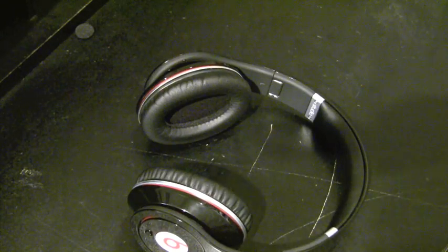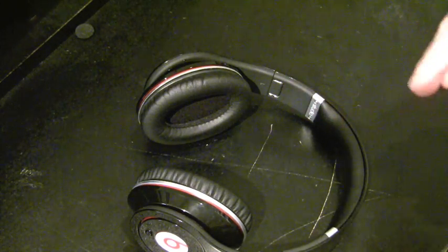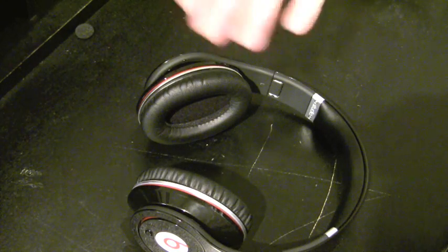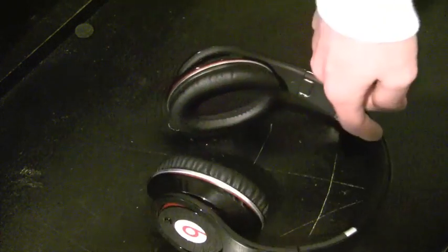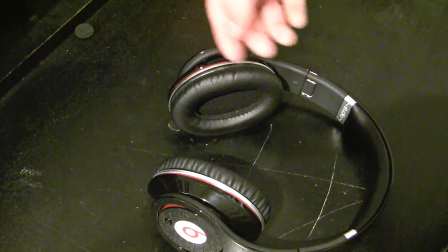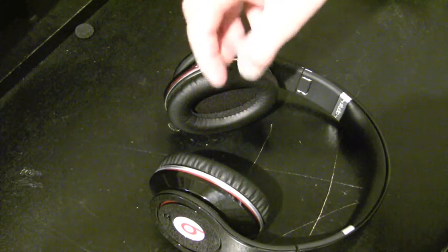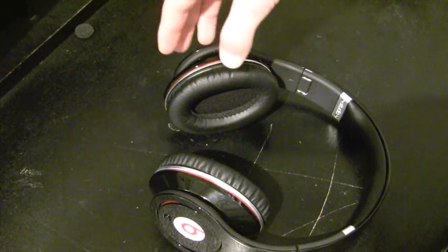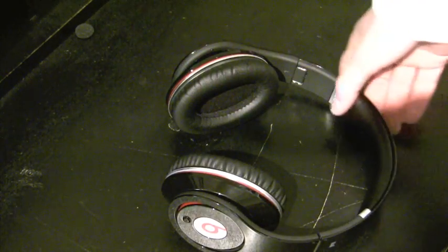I'm a drummer, and when I play for a long time I get sweaty. My other headphones — I'd pull them off and there was sweat laced around the cups. On the Monsters, it doesn't happen. Whether it causes me not to sweat or it absorbs it, I'm not sure, but it doesn't leave residue. And then at the top, there is a very soft padding that sits comfortably on your noggin.